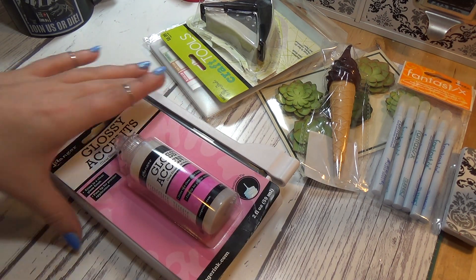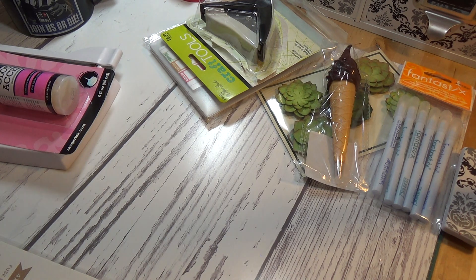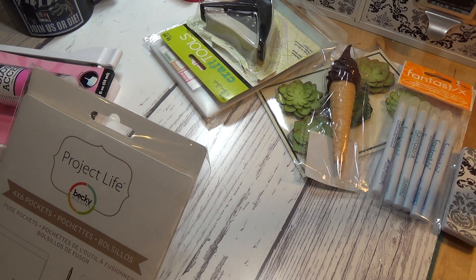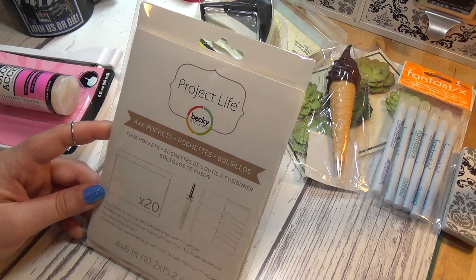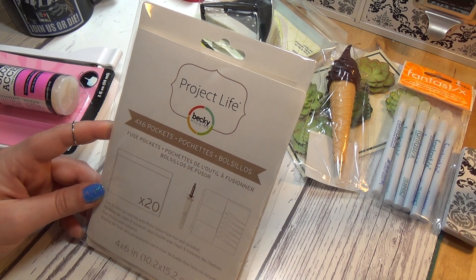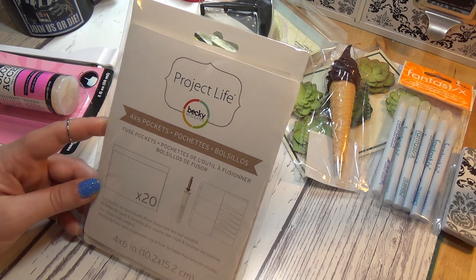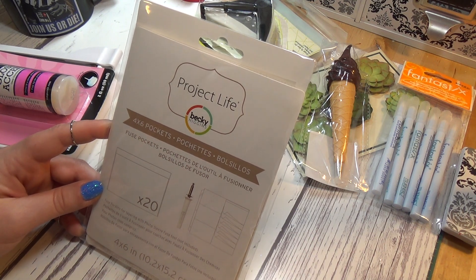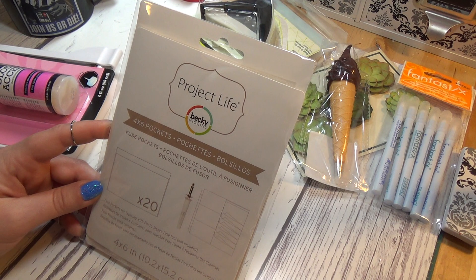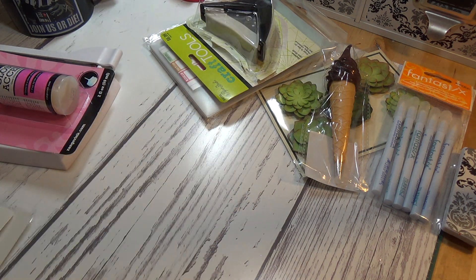Also at Joann's, Project Life was on sale 40% off, so I got the fuse pockets — the 4x6 fuse pockets. You can get them at Tuesday Morning but I didn't find any there, so I'm happy I got them at 40% off. If you don't do Project Life, that's okay — these work great as shaker pockets and there are tons of things you can do with them. I'm actually going to try to make a whole journal out of something like this. I saw the idea in one of those artsy-farty videos and it really inspired me.